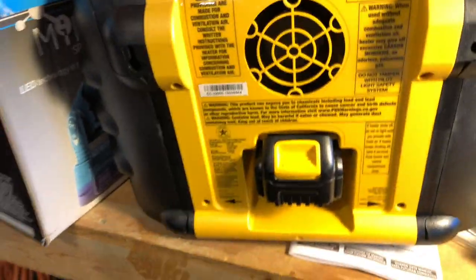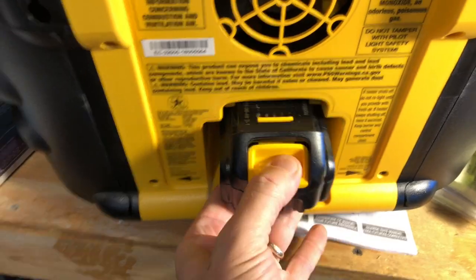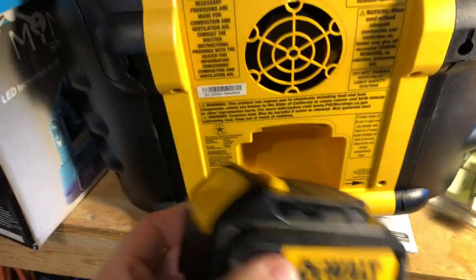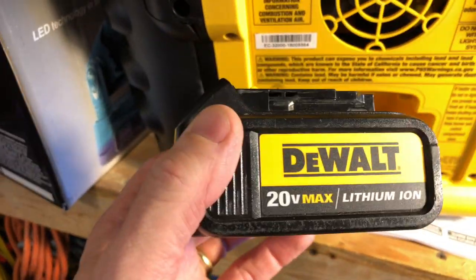I'm going to show this to you. Here is our battery. The switches control the fan and the light. Of course we put our battery in here — this can use the 20V, and it can also use the newer 40V and 60V batteries because there's a lot of space. I used just a regular 3 amp hour, 20 volt max battery.